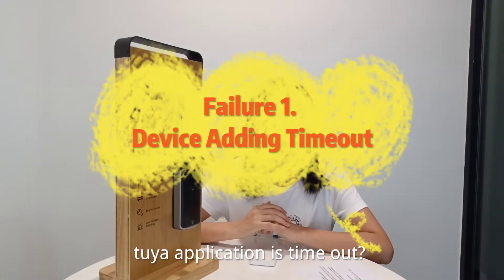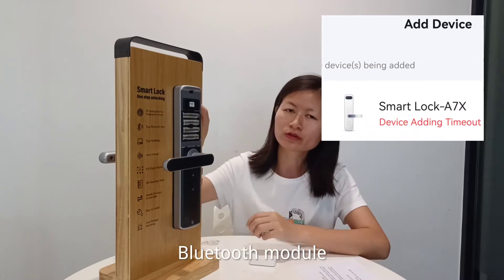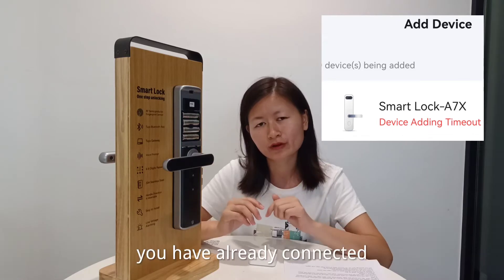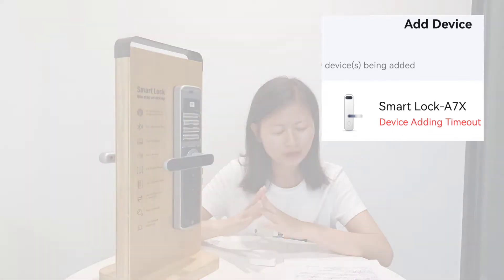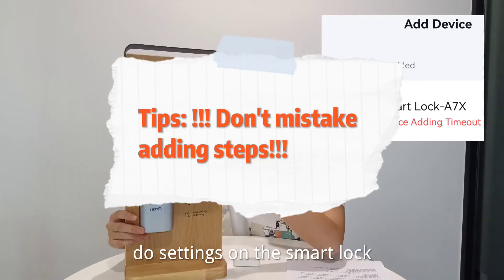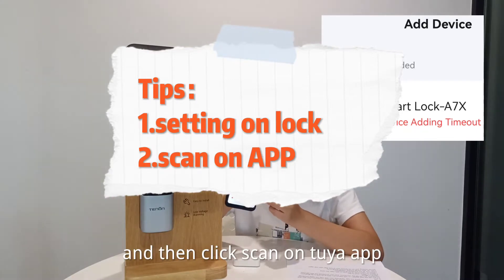While the connection of the Tuya application is not working, you need to check the Bluetooth module to check if the connection is broken. Remember, if you have already connected to the lock by another mobile phone, follow closely the connection steps. Do settings on the smart lock to turn on the Bluetooth, and then click scan on the Tuya application.